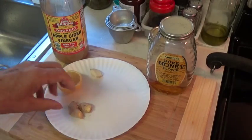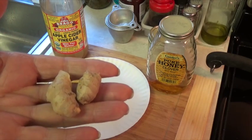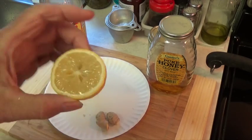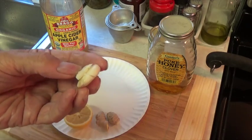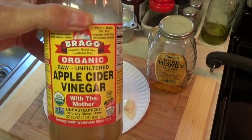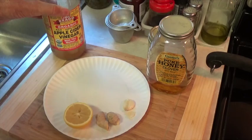So here's our ingredients. We're going to have some grated ginger, and then we need the juice of one-half lemon, and then one large clove of garlic, one tablespoon of apple cider vinegar, and one tablespoon of honey.